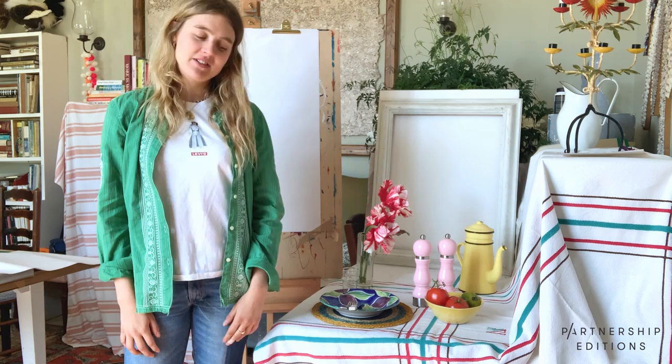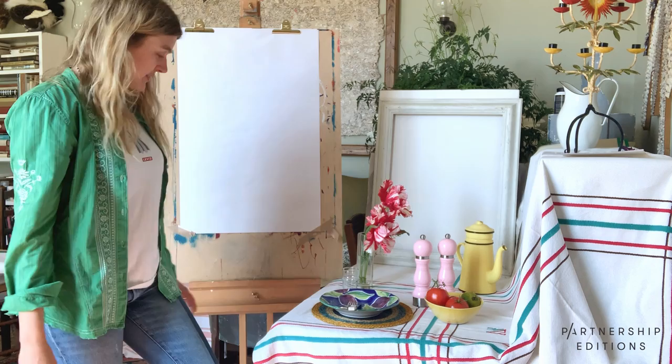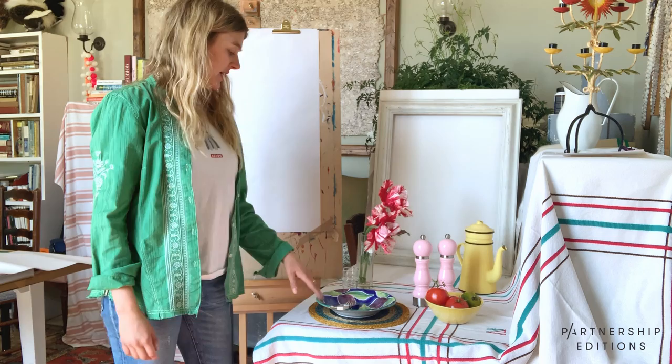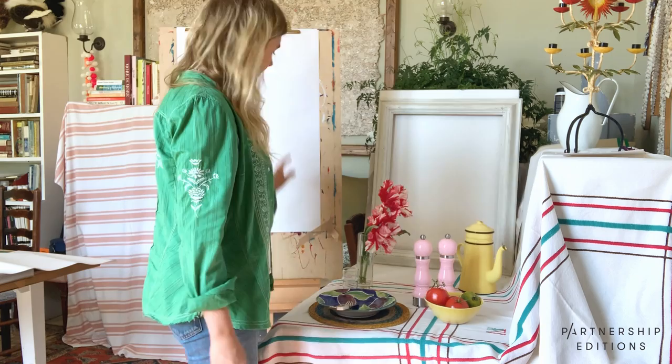Hi, thanks so much for joining me today in this class of drawing the kitchen table. I have recreated a table scene here with just objects from I've got lying around at home. You can have as many or as little as you want. I've got a plate, lemon fork, salt and pepper, a jug, a bowl of tomatoes, flowers, but feel free to use less or more items.